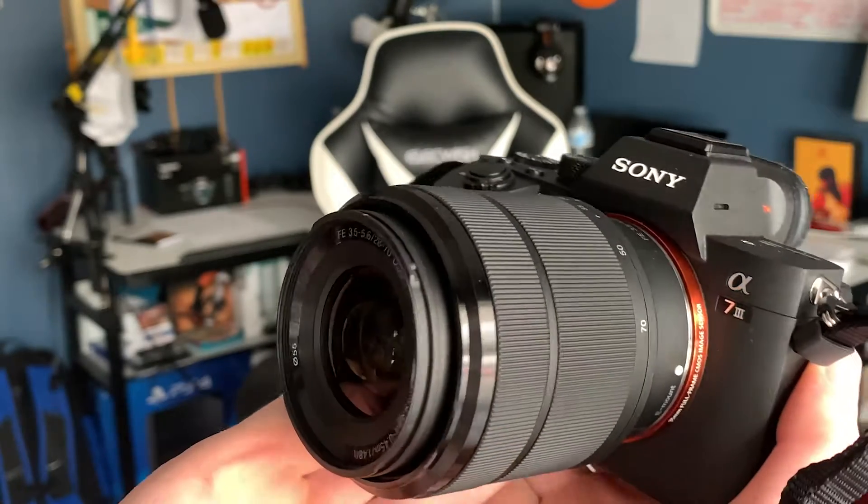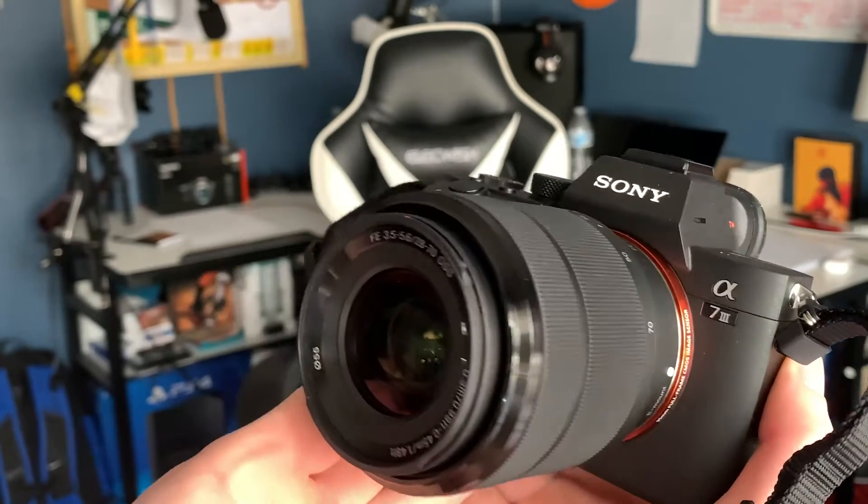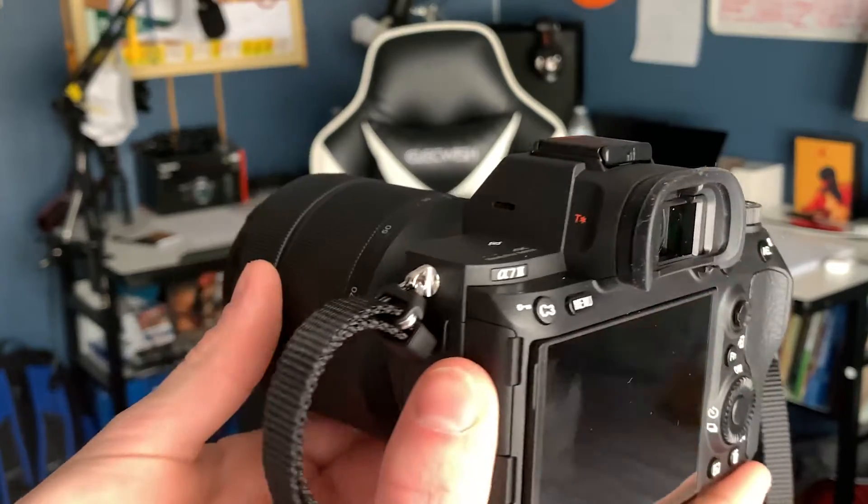This is the Sony a7 III. As you can see, it looks amazing — very pleasing to the eye, beautiful masterpiece.